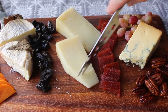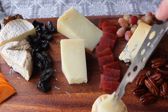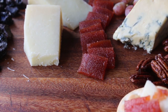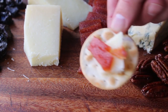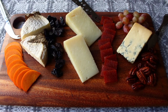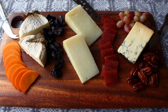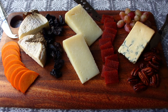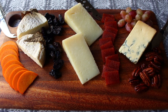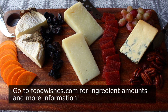That's my approach to constructing and serving a cheese board. I don't want you to focus so much on the specific cheeses I used, but more so why I made the selections. I wanted three different milks, three different textures, three different flavors, three different appearances, and so forth. Don't forget the people at the cheese shops love to help you put these things together, so take advantage of their expertise. Regardless of which you use, I really do hope you try to put your own cheese board together soon. Head over to foodwishes.com for all the ingredient amounts and more info as usual. Enjoy.